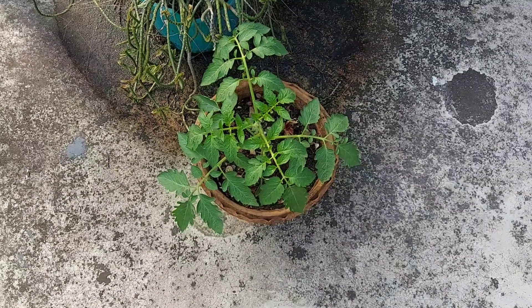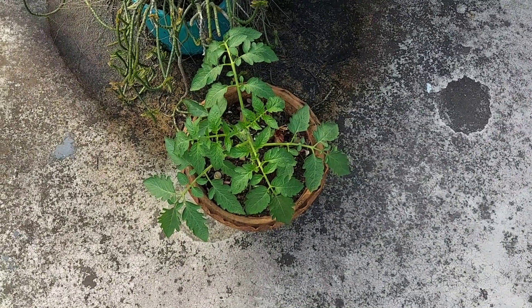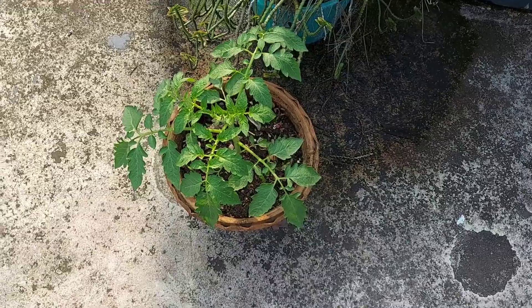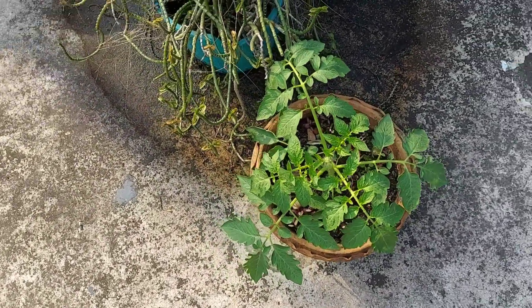Hello everyone, this is Shonku and you are watching Rooftop Botanist. I am giving you an update after three weeks of plantation. Previously I revealed the update of this tomato plant after two weeks of plantation.